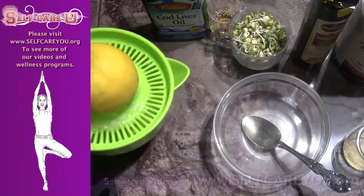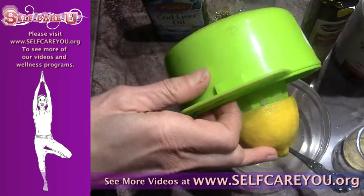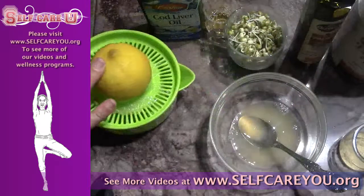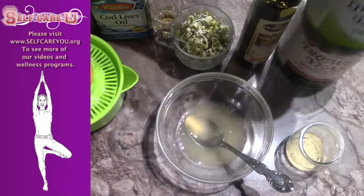Fresh lemon juice is the base of this high protein, high nutrient salad dressing with chia and brewer's yeast. Squeeze half a lemon and add 1 tablespoon of raw apple cider vinegar.